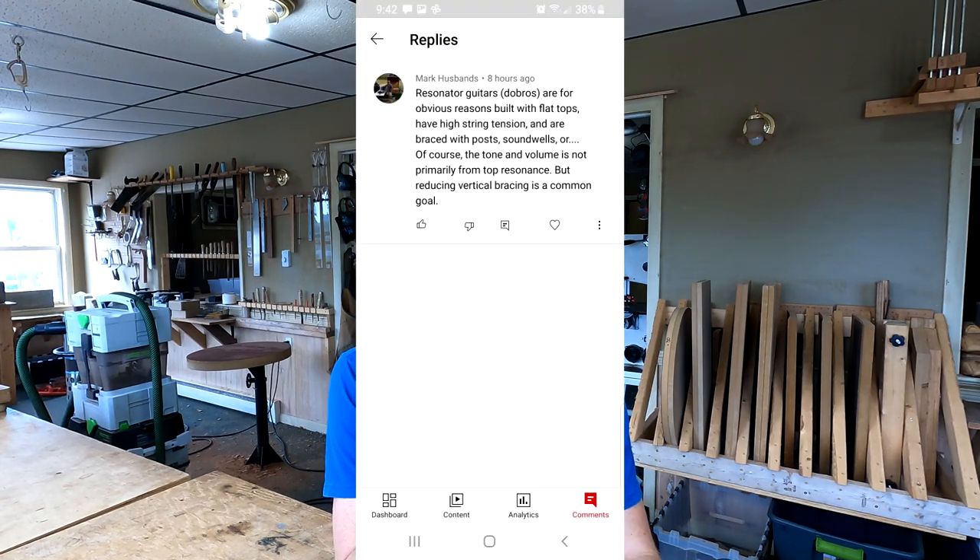Mark Husbands writes: resonator guitars, Dobros, are for obvious reasons built with flat tops, have high string tension, and are braced with posts, sound wells — the tone and volume is not primarily from top resonance. But reducing vertical bracing is a common goal.